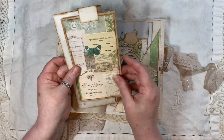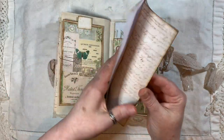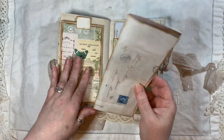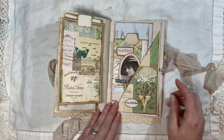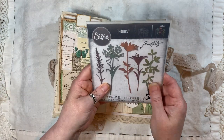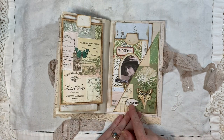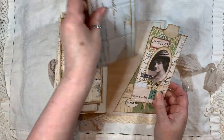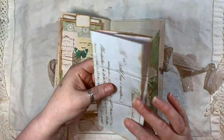Here we have another tag stitched around, and another piece from Arty Maize's letter kit — I don't know what the writing is, it's old. Then another corner tuck using another one of the Tim Holtz dies — and we've got a butterfly from Arty Maize. Inside there's another tag I made in that previous video, and another piece from Arty Maize's letter ephemera.